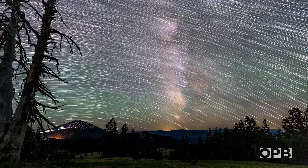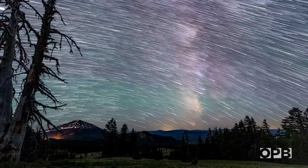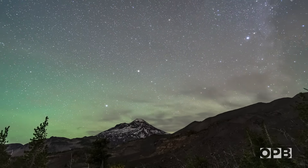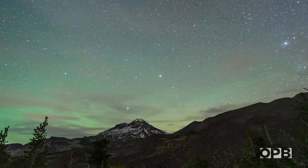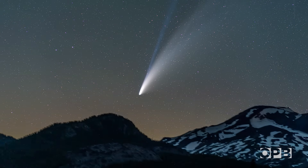Grant Tandy takes a different approach to capturing the night sky. His specialty is time lapse, which involves taking hundreds of photos in a fixed location throughout the night. These incredible images don't require much gear — just a camera, a tripod, and some patience.